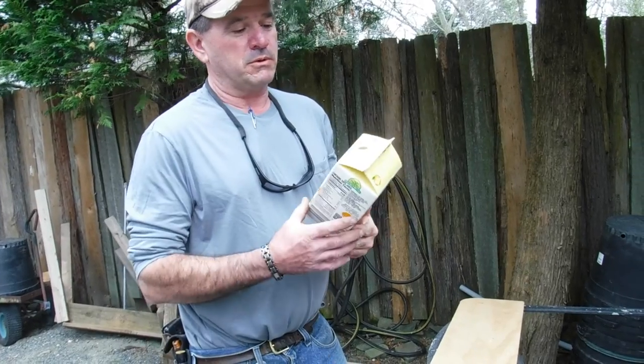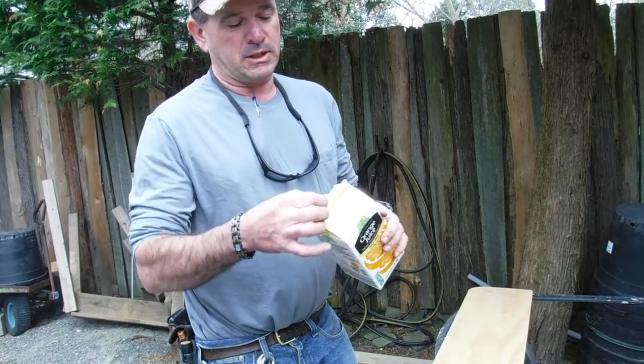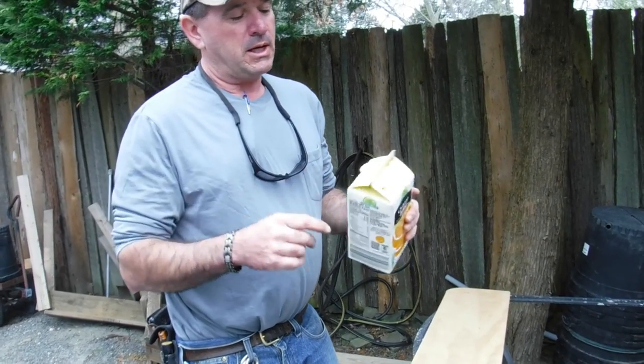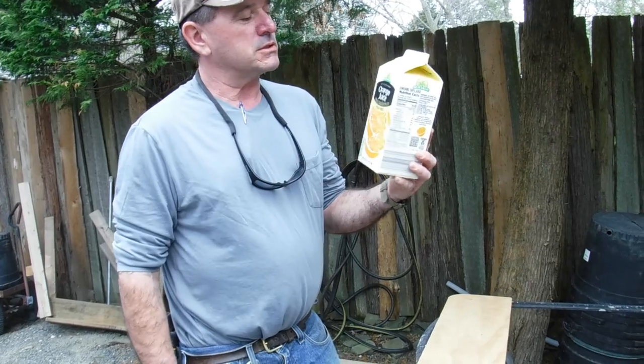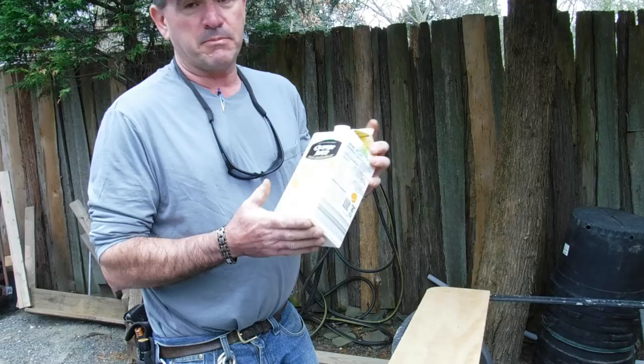What we do is we rinse these out, put the cap back on, and then I get a hole punch. Put a hole punch right here, put a zip tie through, and we zip tie these up in the trees. But before we do that, I like to give them a coat of duct tape.